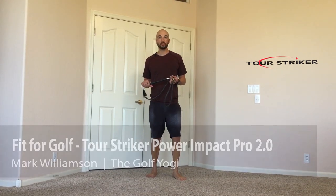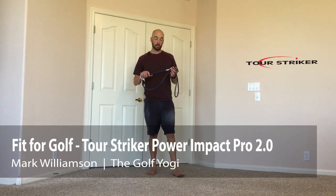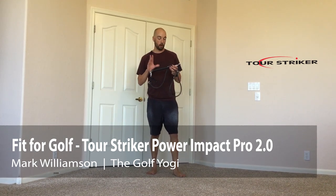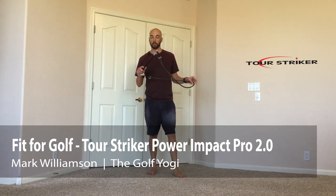Hey there Tour Stryker Nation. Mark Williamson the Golf Yogi here, bringing you some exercises you can do at home to help with your golf fitness from the all-new Power Impact Pro from Tour Stryker.